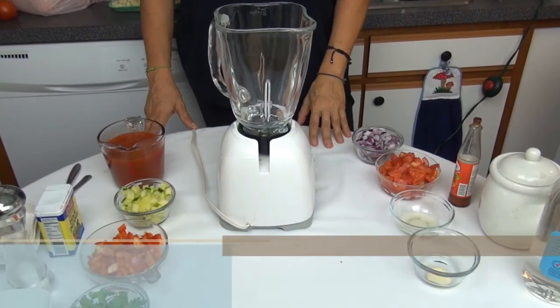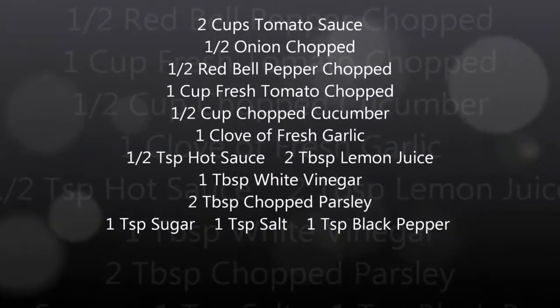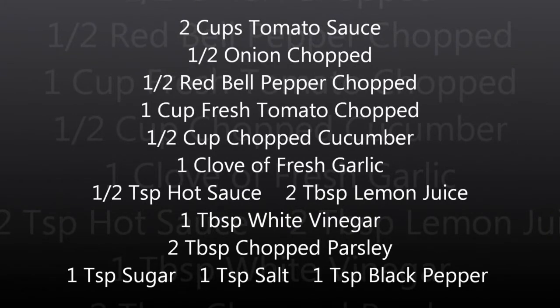Let's look at the ingredients: two cups tomato juice, half onion chopped, half red bell pepper chopped, one cup tomato chopped, half cup chopped cucumber, one clove of garlic, half teaspoon hot sauce, two tablespoon lemon juice, one tablespoon white wine vinegar, two tablespoon chopped parsley, one teaspoon sugar, one teaspoon salt and one teaspoon black pepper.